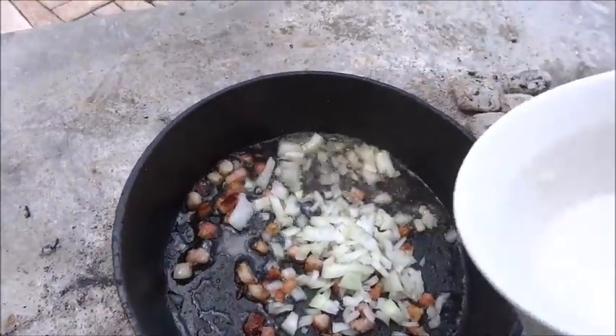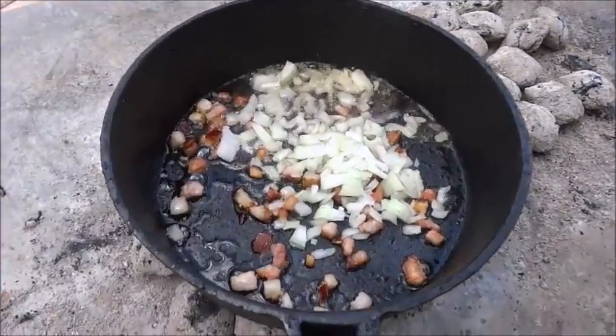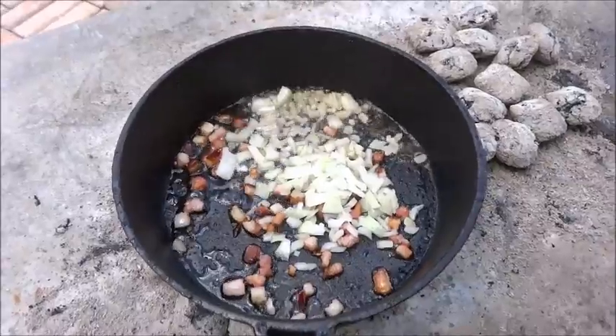The bacon is starting to brown and render. We're going to go ahead and put in about half a small onion — that's going to season our oil. We'll give that a little stir and then get ready to put the meat on.